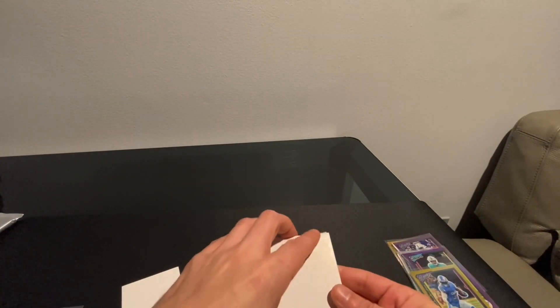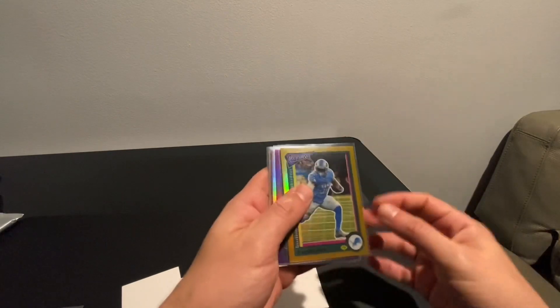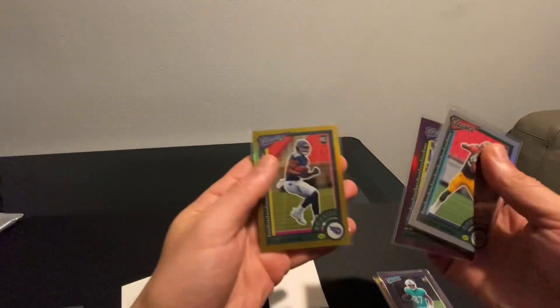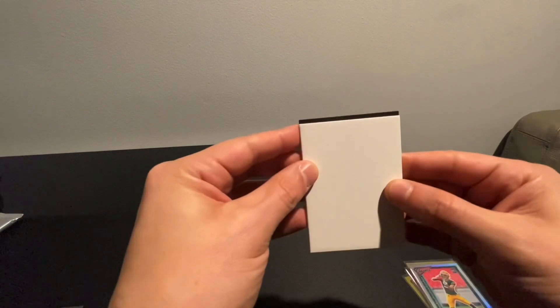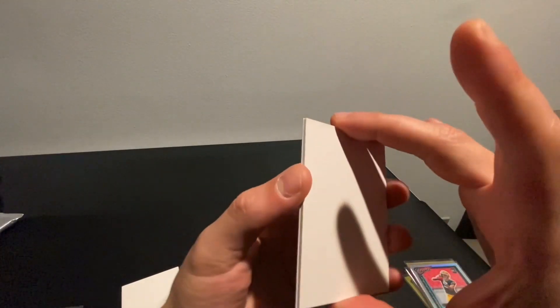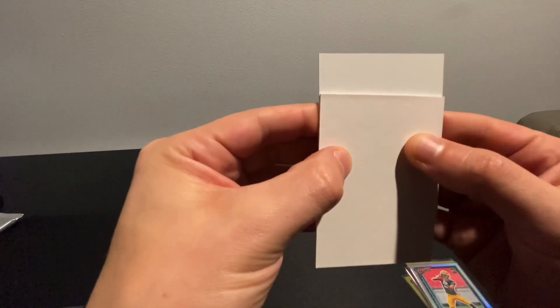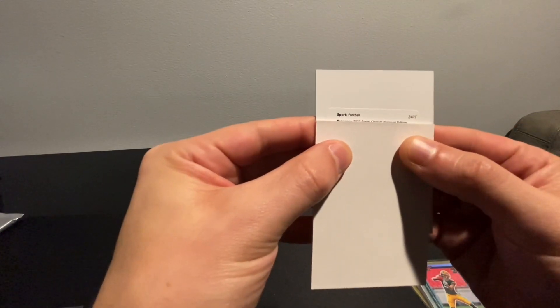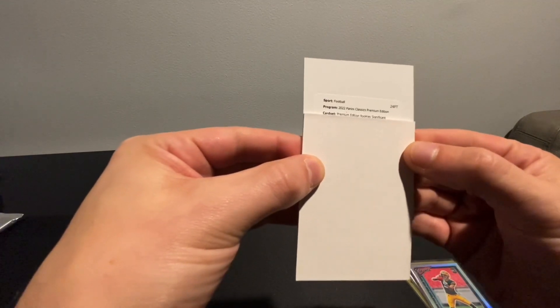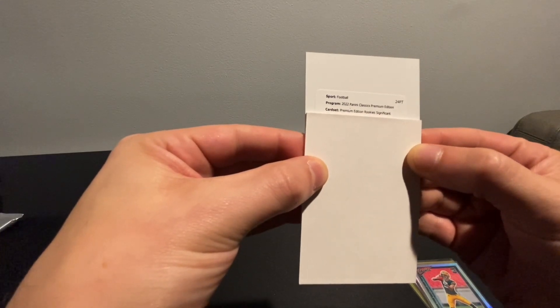That would make it worth it. Let's do our recap before we open the redemption: DeAndre Swift gold to 60, 53 of 60; Eric E; Christian Watson; Jonathan Taylor; Trey Lon Burks. All right, give me something cool. So this is our redemption — Premium Edition Rookies, Significant Signatures. Purple, so that's to 25.